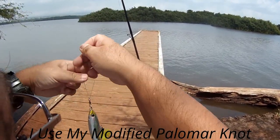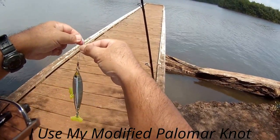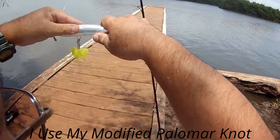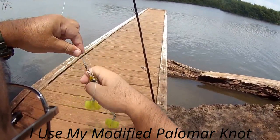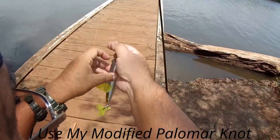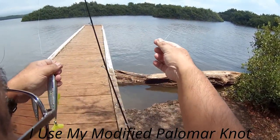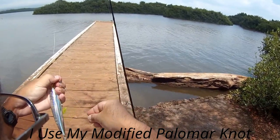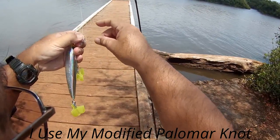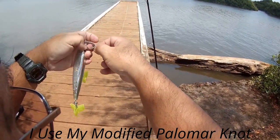We do our basic Palomar - I hope you guys can see this because I have to move my head down to film what I'm doing. So I'm doing your basic Palomar knot. That's what I normally do, but I have a way of backing it up. See, you're loose in here - I go one granny, two grannies. See that? Two grannies.